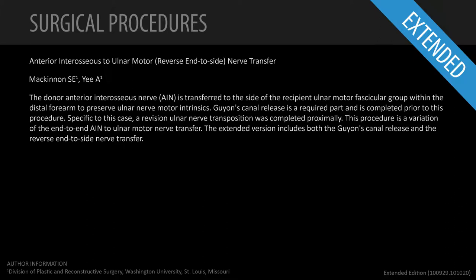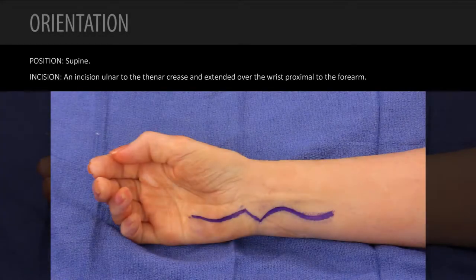This video describes a new procedure for augmenting ulnar-intrinsic motor function in situations where we anticipate some, but less than ideal, motor recovery. We'll be talking first about the Guyon's Canal release, which ensures the deep motor branch is completely decompressed so there's no block to regeneration and ulnar-intrinsic functional recovery.